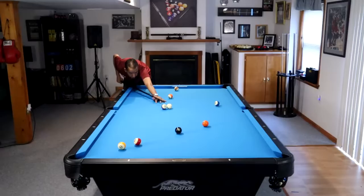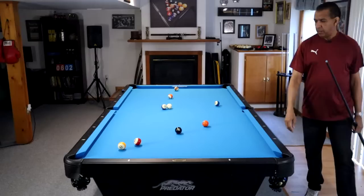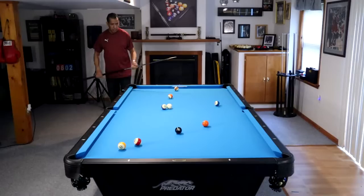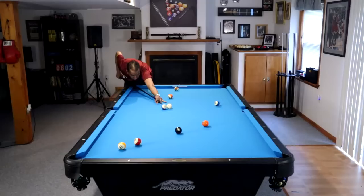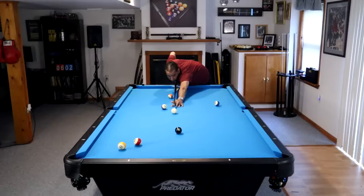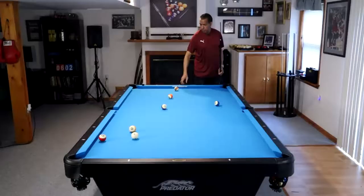We are going to look at five different scenarios where just adding a certain strategy, tactic, or shot to your game is going to make the difference between running out and not running out an 8-ball. I'm going to give you five scenarios, but there are literally hundreds of them. I'll give you five that come up very often, and we will continue this series with more down the road. I love doing 8-ball runout videos, so let's get started.